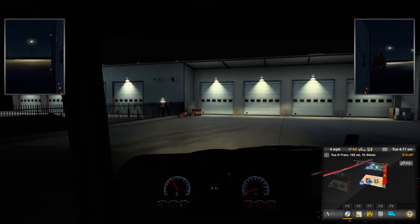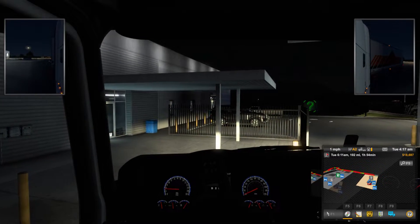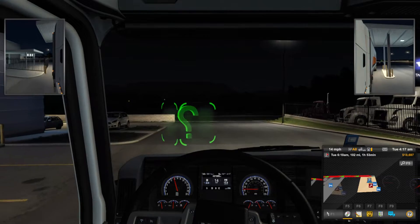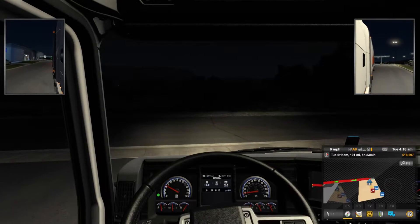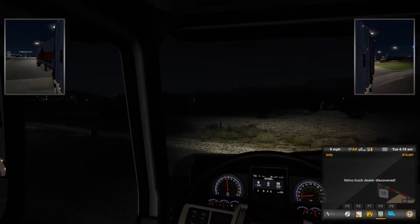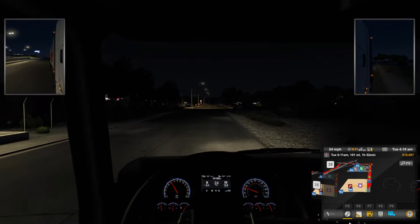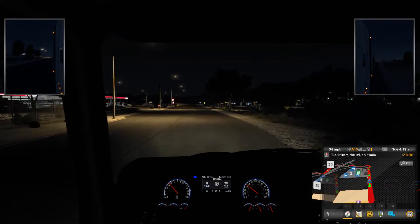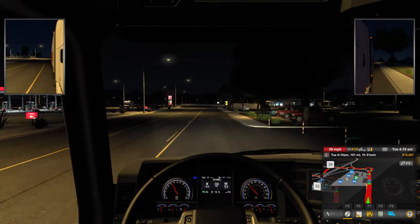I'm in a Mack truck. I have no idea what I'm hauling — let's just see. Used packaging, cool. I found a Volvo truck dealer nearby. All right, well we're off — no harm no foul, no worries, things like that happen.